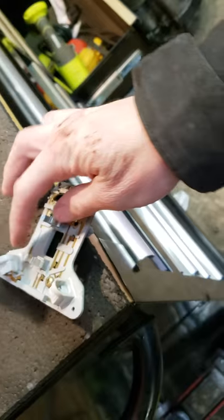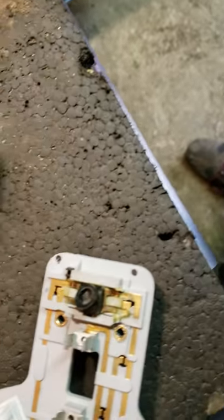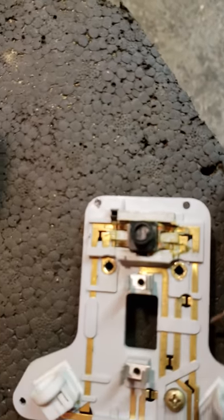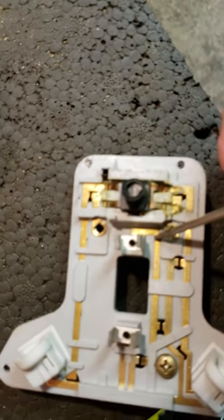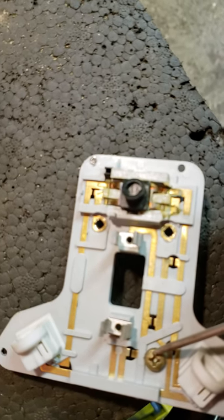Now for the actual modification. To make the map lights not come on when the door opens, you need to track down the ribbon metal piece that powers them. You can see there's this little metal rod here — this is the dome light power source — and you can see it runs up over to power the light.